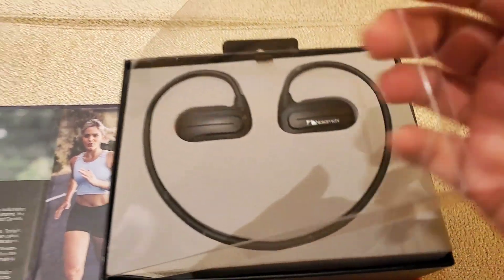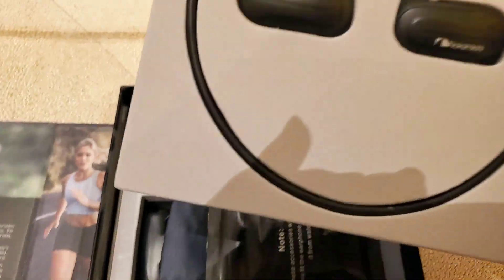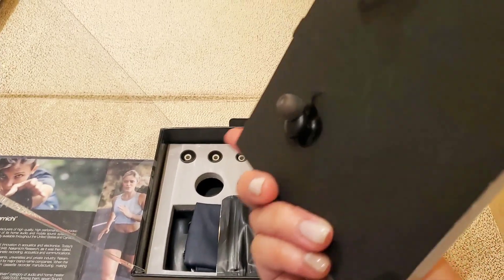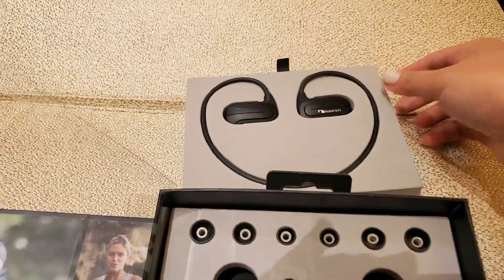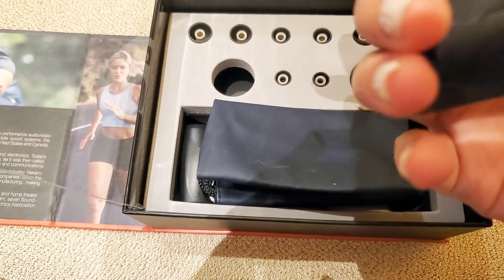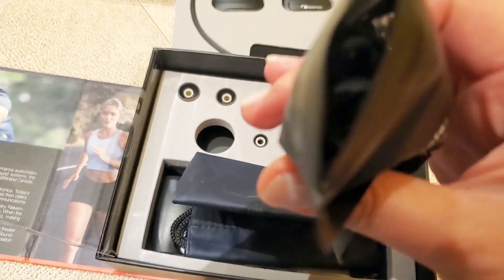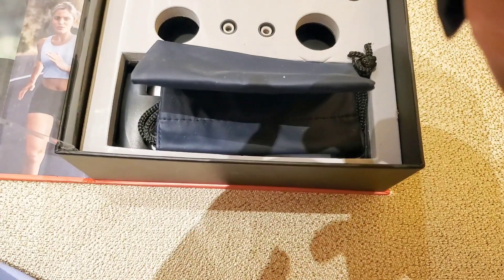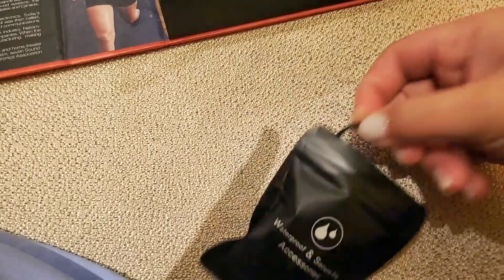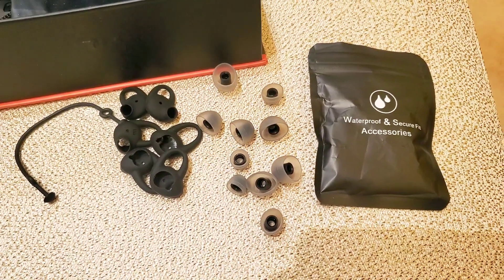So nice. I chose the color black. Inside the box are the waterproof and secure fit accessories.